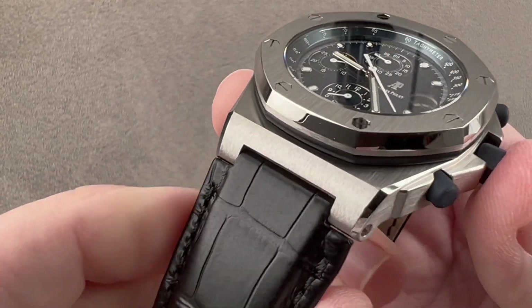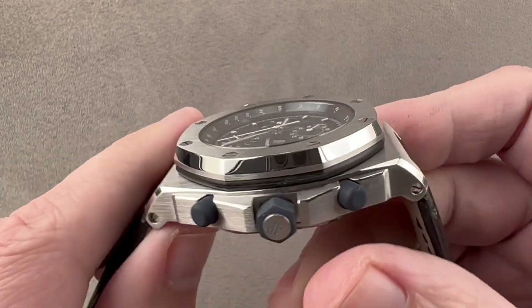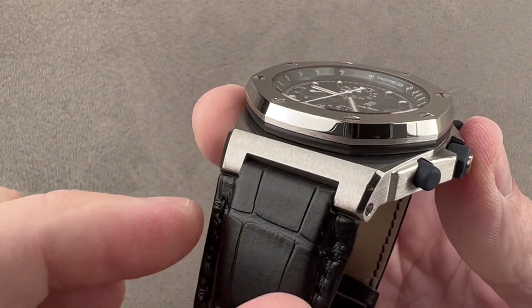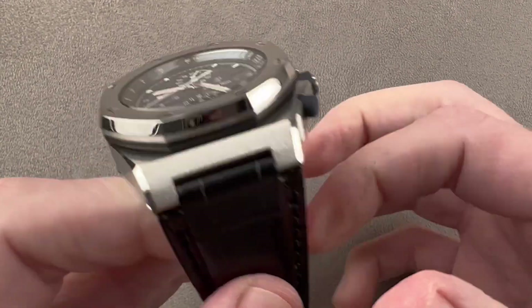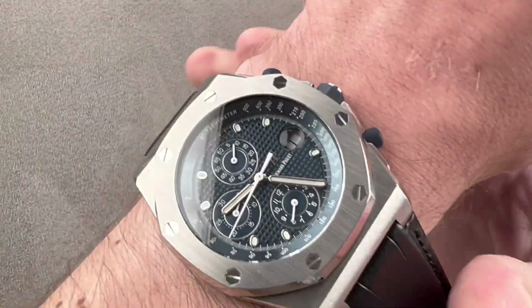That's important because back in the 90s, the strap attached the case in a fashion different from the bracelet, so they're not interchangeable. This uses the earlier junction without the two intermediate links. As a result, it actually wears easier on a small wrist than those later versions of the watch. Let's throw it on my wrist, which is 16 centimeters in circumference, and get a sense of how it wears.